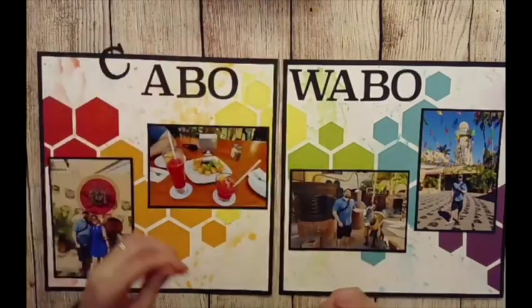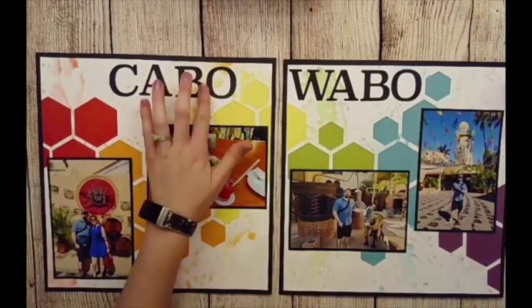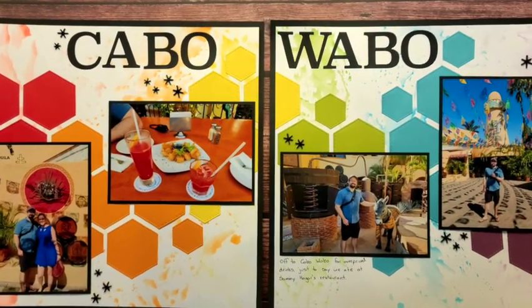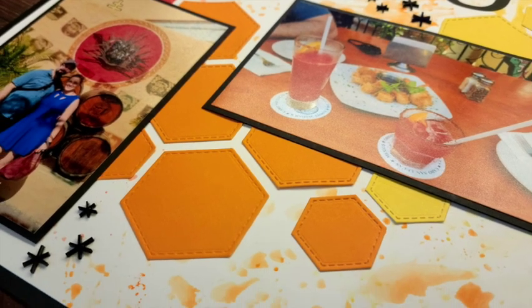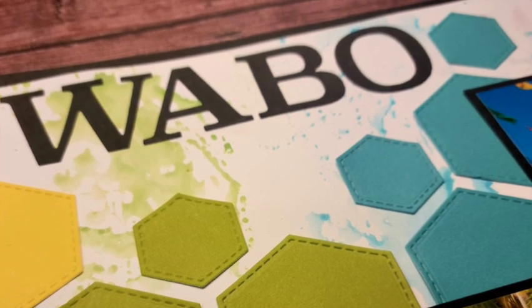The last thing I did was add those acrylic stars, and I think it really just makes it pop. Let me know what you guys think in the comments, make sure to like, follow, and subscribe — and join my Facebook group for all the fun lives, giveaways, and more inspiration. As always, craft on, you guys!